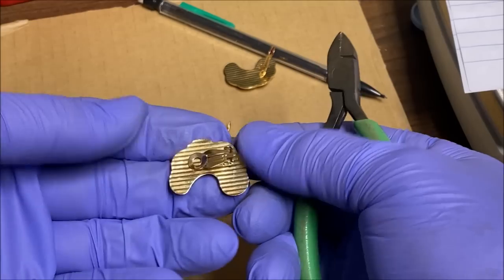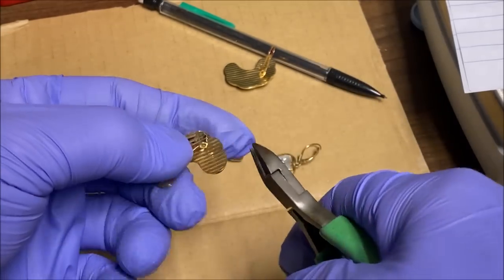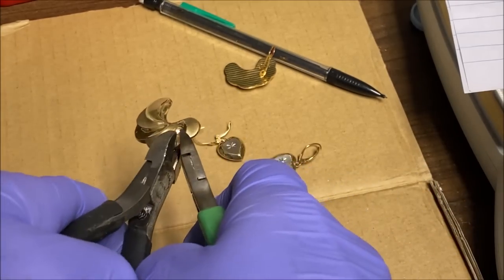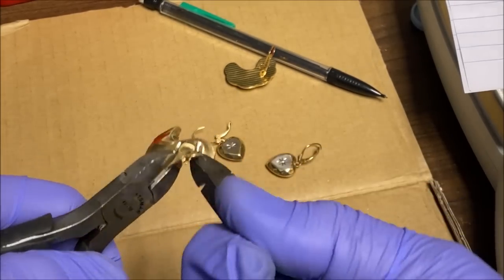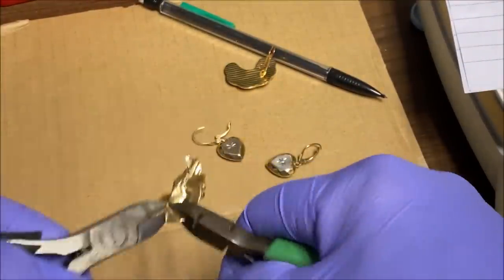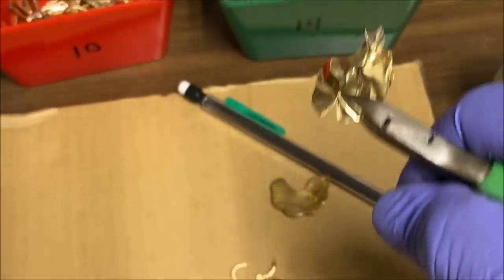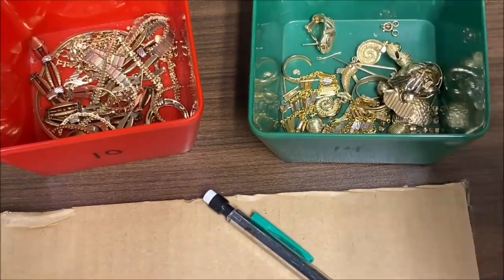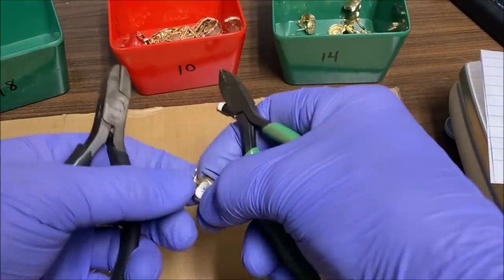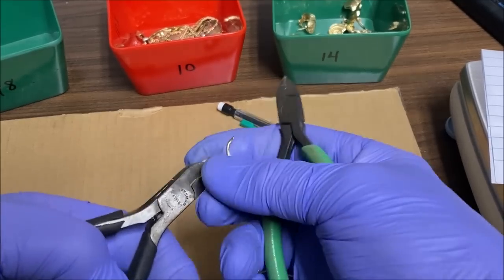These are 14K gold earrings. They have air in them, and before we put the torch on this, what I've got to do is cut a hole in here — otherwise in the melt dish they could explode and spatter metal. So I just tear them apart like that before I add them into the scrap bin. On some of these earrings, like this one, the heart is full of air, so we've got to open it up so that it doesn't explode.